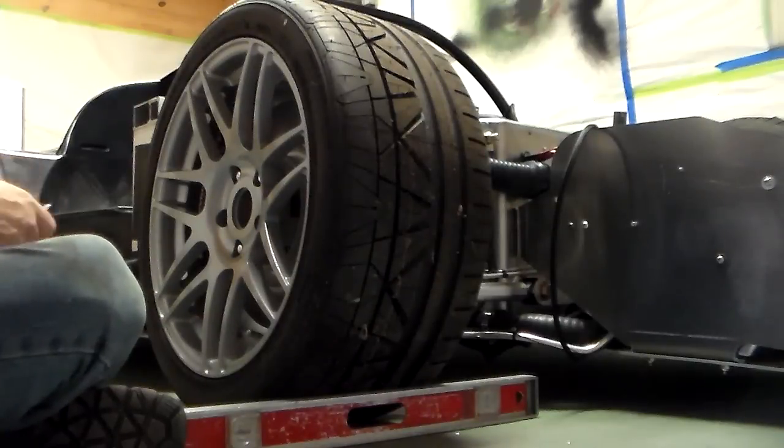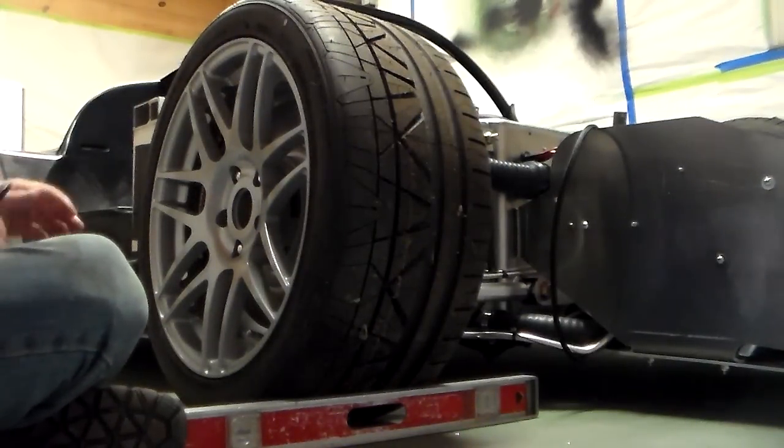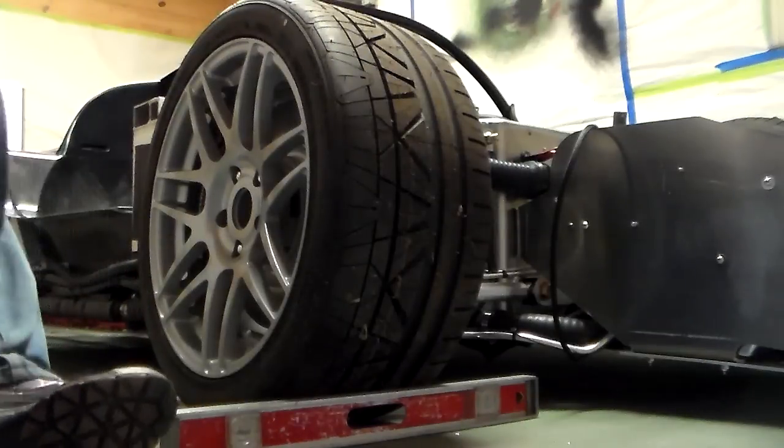You do that one tire at a time. So I've got to jack it up and take that tire off.